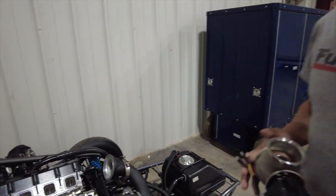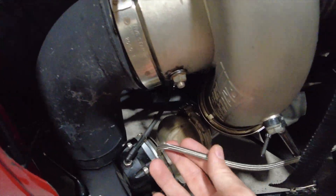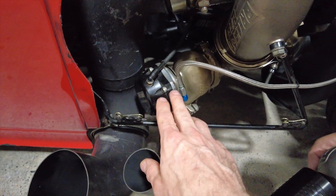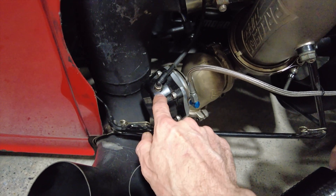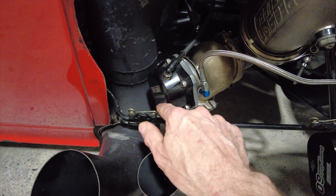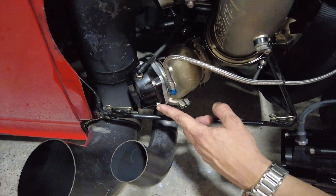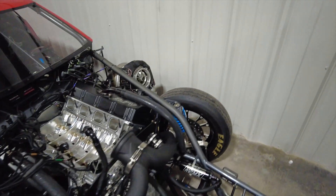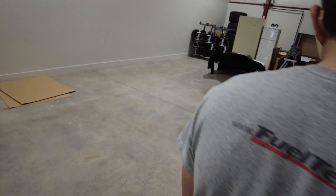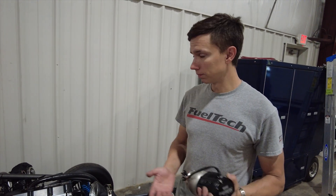When replacing a regular wastegate with an electronic wastegate, you get rid of all the lines that always can cause problems, and the CO2 line as well. On a turbo car like this, it's common to use over 100 psi of CO2 pressure. You have to be careful about the diaphragm, the connections — sometimes it leaks on the flange from vibration. With the electronic gate, you don't need the wastegate pressure sensor, the dual valve block, the injectors controlling the CO2, or even the CO2 bottle if you have an electric shifter.